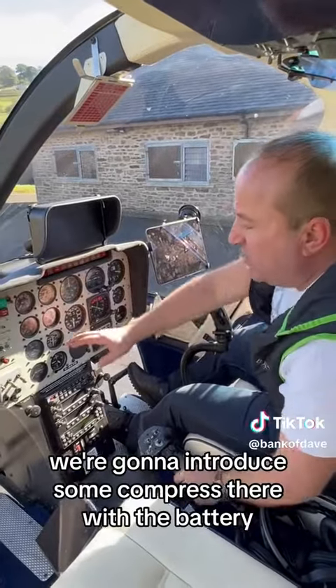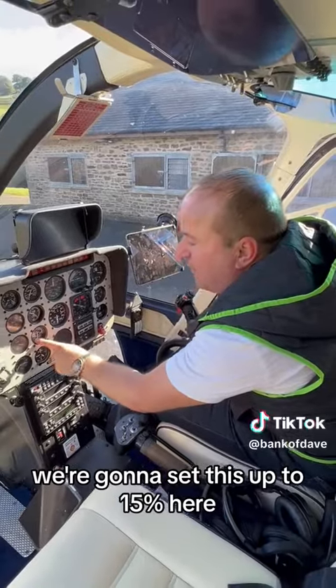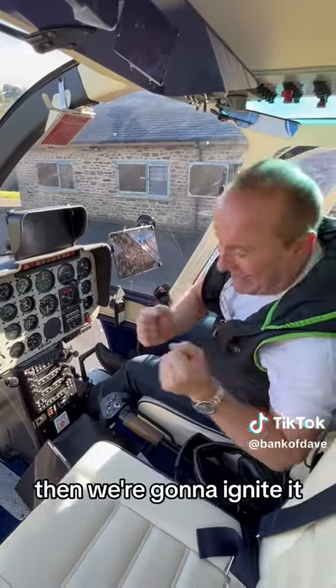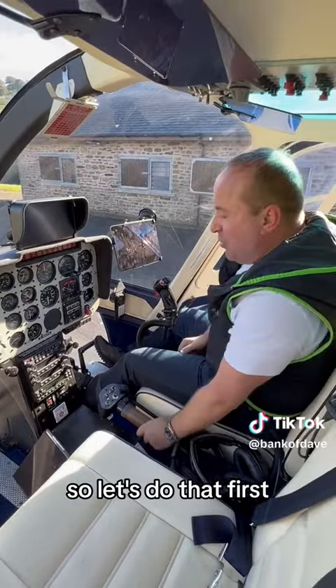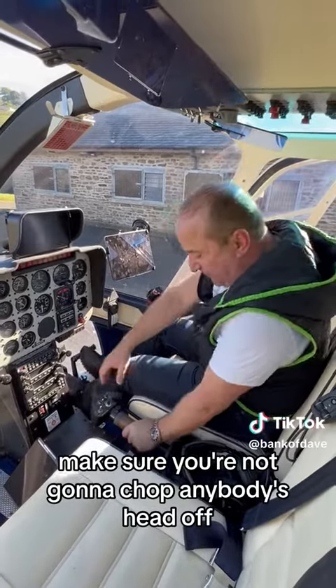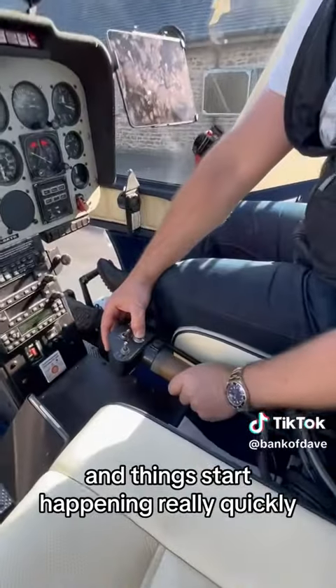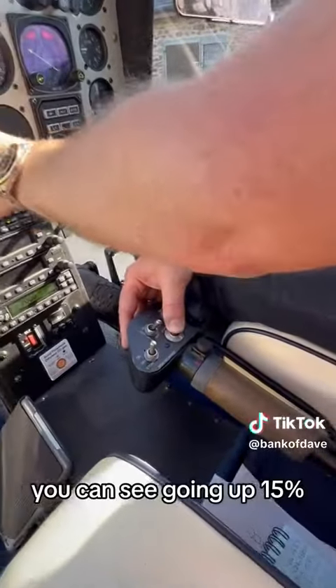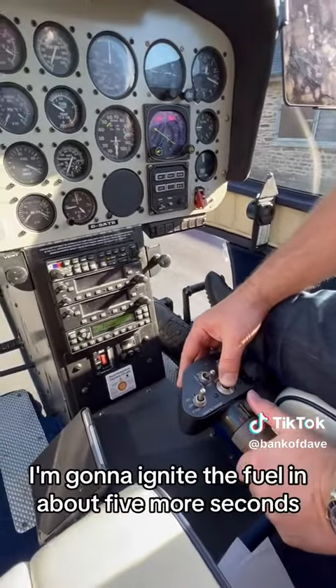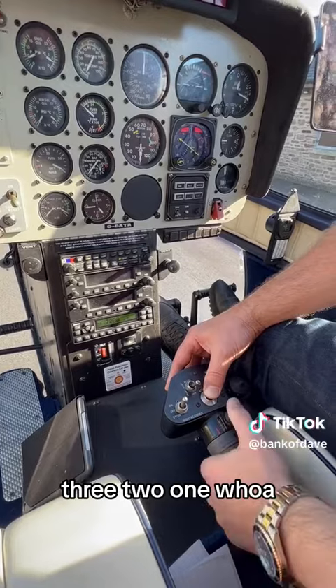What we're going to do first — we're going to introduce some compressed air with the battery and take this up to 15%. Then we're going to ignite it. Check all round, make sure you're not going to chop anybody's head off. We're going to press this button here and things start happening really quickly. You can see it going up to 15%. I'm going to ignite the fuel in about five more seconds. Three, two, one. Whoa!